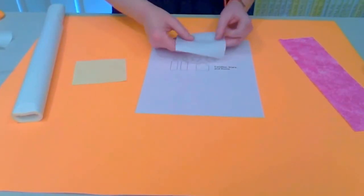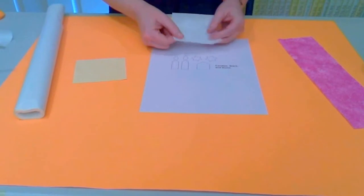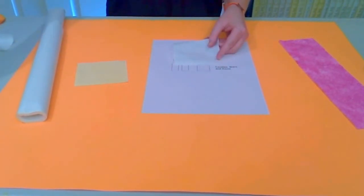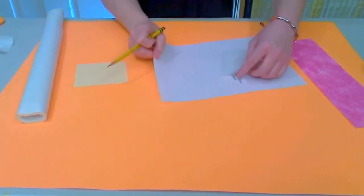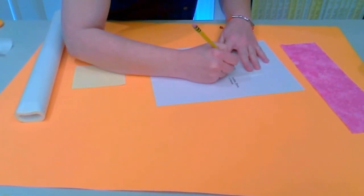Cut a piece of adhesive web that's a little bit larger than the pattern you're going to use. The web will have a shiny bumpy side and a smooth paper side. You want to trace your pattern onto the smooth paper side.